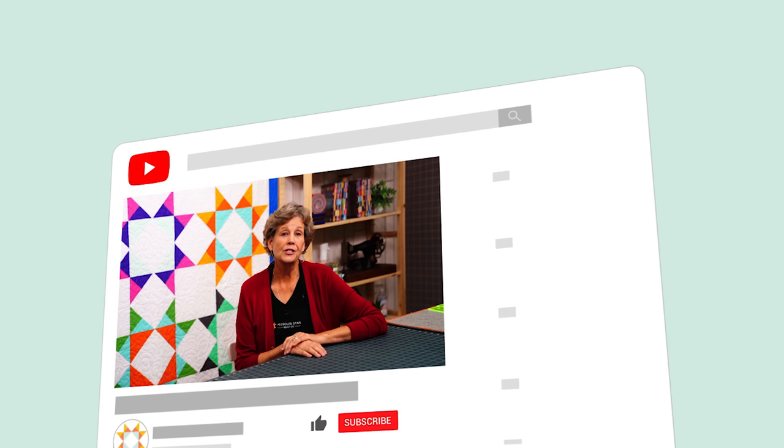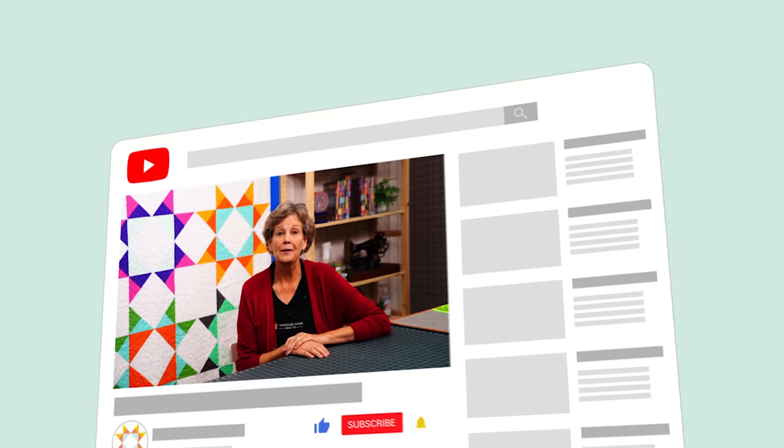So we hope you enjoy this tutorial on the Starshine quilt from the MSQC. Hi everybody, it's Jenny from the MSQC. We hope you enjoyed watching this video. If you aren't already part of the MSQC family, be sure to subscribe so you won't miss a thing. And if you click that bell, it'll notify you every time a new tutorial comes out. See you next Friday.